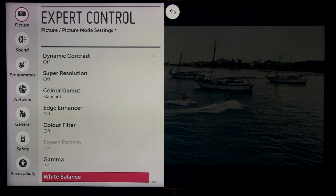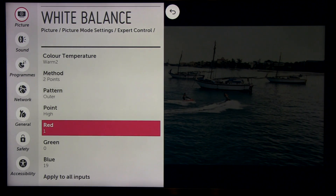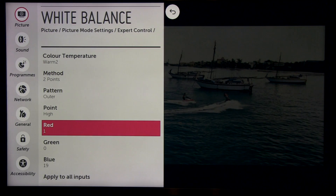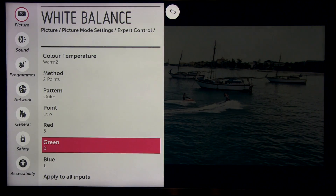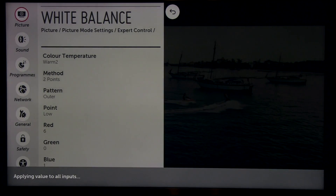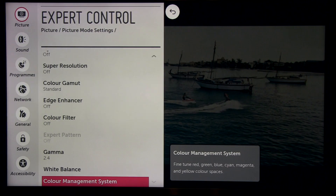White balance: color temperature warm 2, and I used the two-point method. Here you see a slight increase in red and increase in blue in order to get grayscale balanced. Going to the low points, here you again see increased red and increased blue. After making these modifications, you can easily copy them to all inputs by selecting this option, and in a couple of seconds these settings will be copied to other inputs.